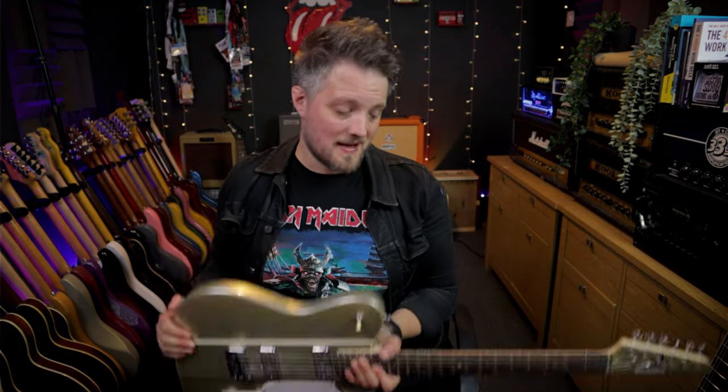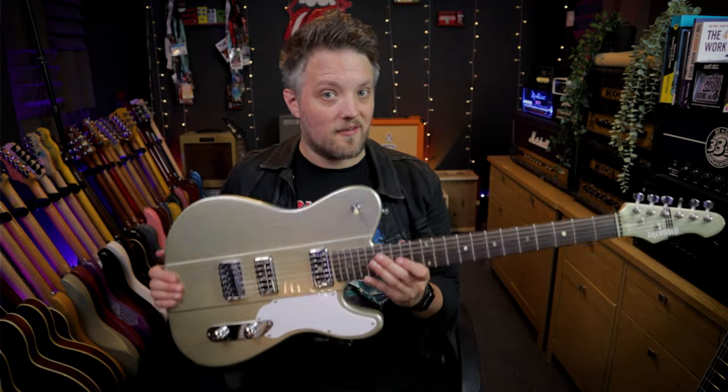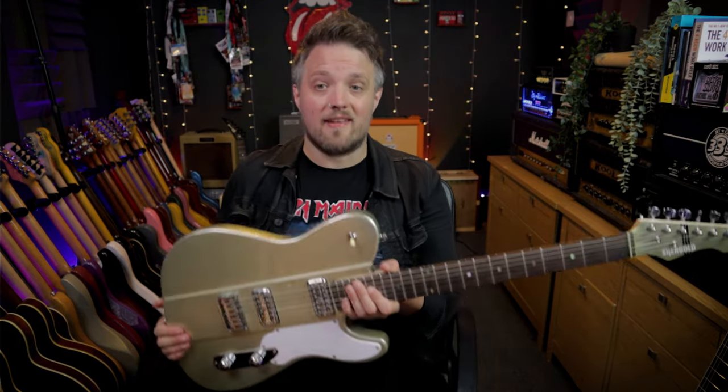Before we dig into the specs, I just want to let you guys know this is a sponsored video in a way. I'm not getting paid for this video, but Shergold have provided me with this guitar. I was the person who was in the official launch day videos for this guitar — I went up to the Shergold factory and spent the day with them shooting the official release videos. Part of my terms for doing that was I wanted one of these in gold. This was given to me for my part in those videos, but all the thoughts and opinions, as always, are my own.